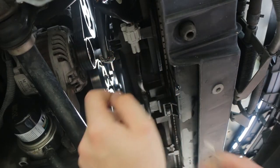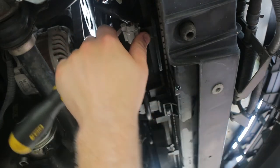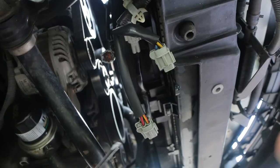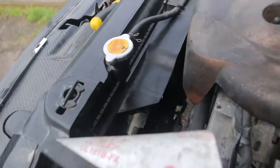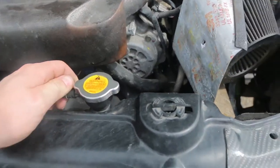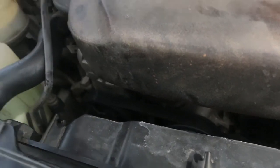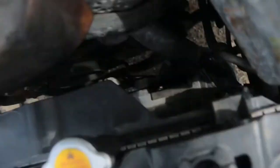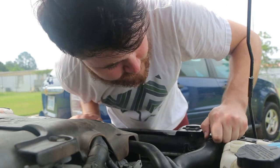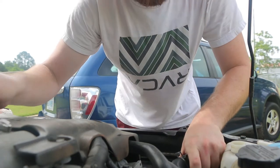Next thing you want to do is unclip the two clips on the bottom of the radiator fan so you can pull the radiator fan out with the shroud and everything. There are two bolts holding on the radiator fan shroud assembly — one here, one on the opposite side. Take those off and then we can pull the fan shroud up. I did forget to mention you have to undo the top radiator hose to pull the fan shroud out — trust me, I tried to do it without it, but that's just how you got to do it.